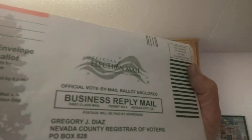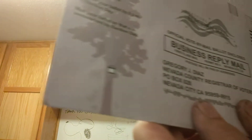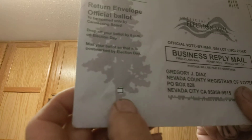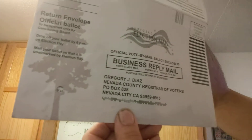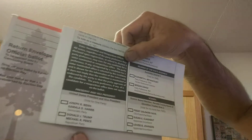Check this out — this is my mail-in ballot for California. What I noticed is in the bottom corner there is a hole. Hopefully you can see that. I'm going to open it and pull the ballot out so you can see the hole.